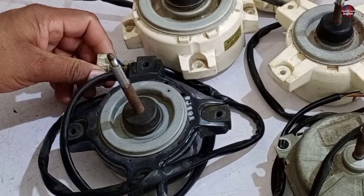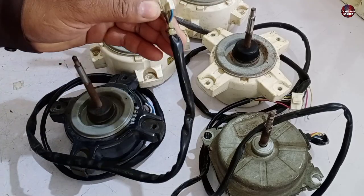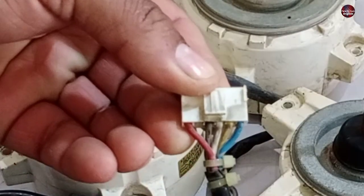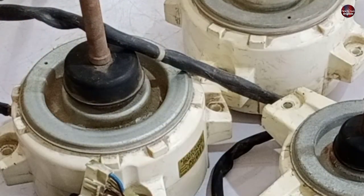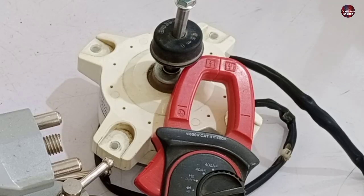This is how you differentiate between the UVW and a normal DC fan motor. A motor with 5 wires will have the control circuit inside the DC blower motor, and a motor with 3 wires will have its control circuit inside the motherboard. I will first test the UVW DC motor.